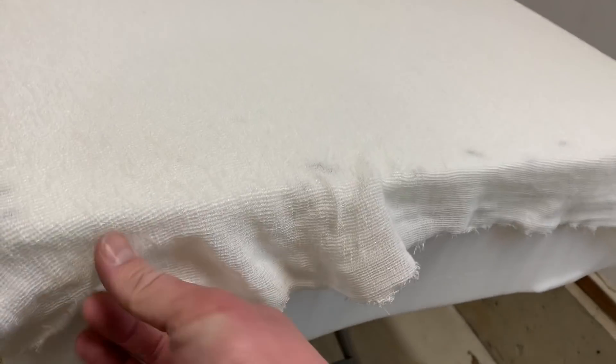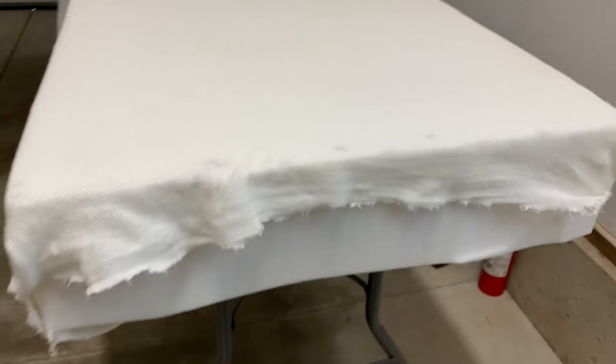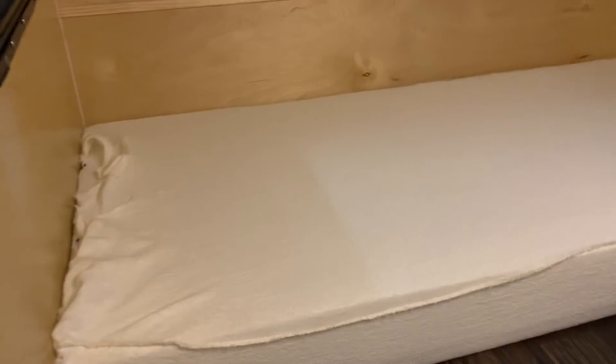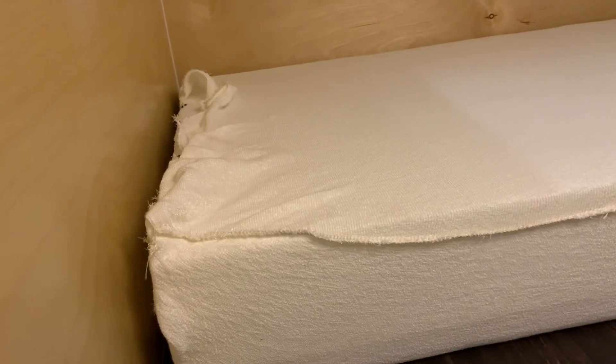We pulled the cheesecloth-type material back, tucked it around, and put it inside the trailer to give it a measurement and see if it would work. We put the first section in, laid it down, and you could see it went end to end without a problem — not a problem at all. It gave us a little bit of slack.